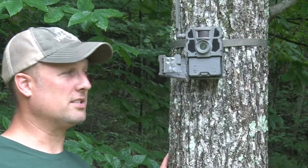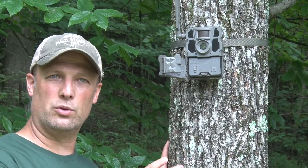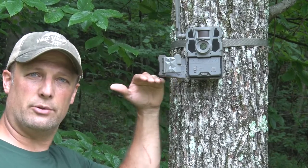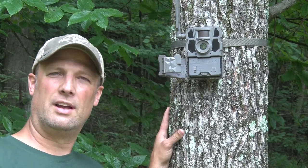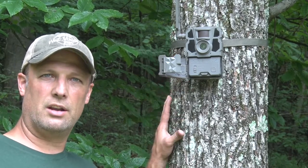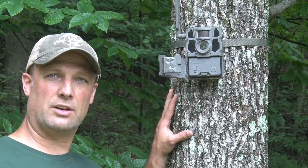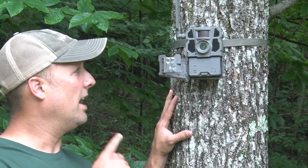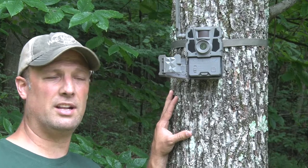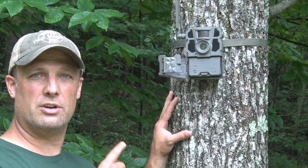I've set up one of my Tacticam Reveal X cameras here, roughly in a situation like I'd have it out in the woods — just slightly above shoulder height, about head height, so it would be looking down on the deer a little bit above eye level, making it less likely to be detected. I'm also in an area where the cellular service is just mediocre, so we'll run it through its cycle, see how many bars it has, and then set up the Tacticam Reveal Extended Range Antenna to see the performance improvement. Let's establish a baseline.